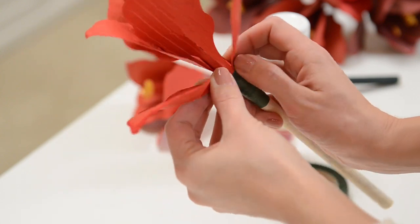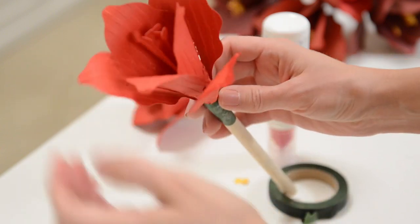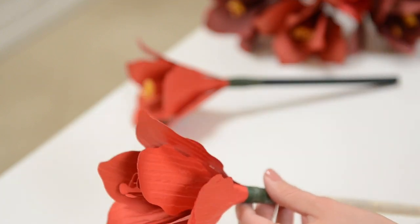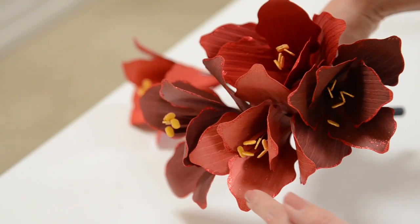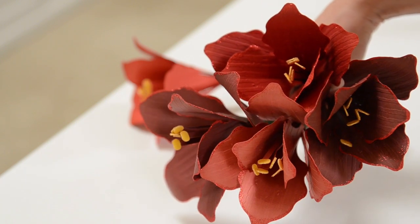Now I can arrange my petals a little bit and pull them out. If you're going to make all five of them like I did, I think it looks really nice if you use two, three, or four different shades of red — like a dark red, a pale red, and a really vibrant red. I think it looks really nice all together.